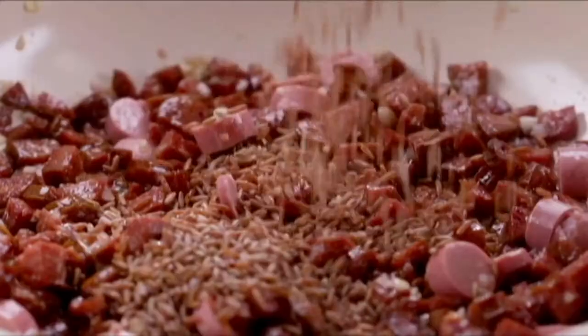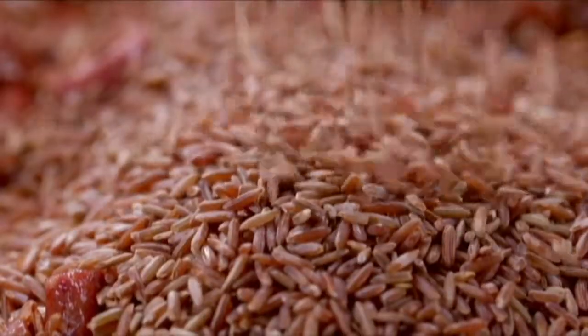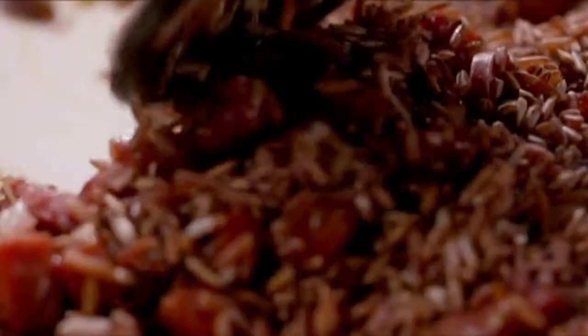Add in 1 cup of red rice. Stir well to coat in the oil.